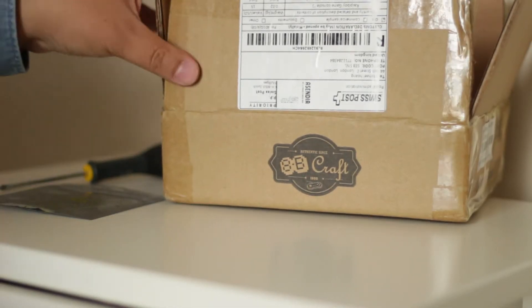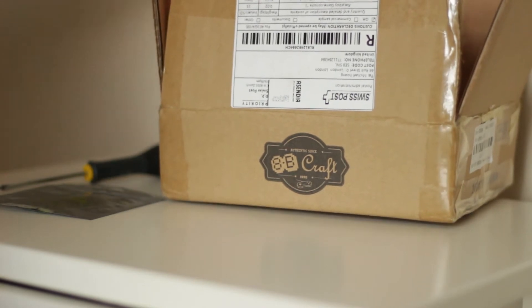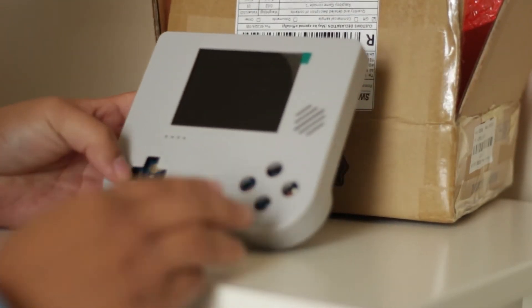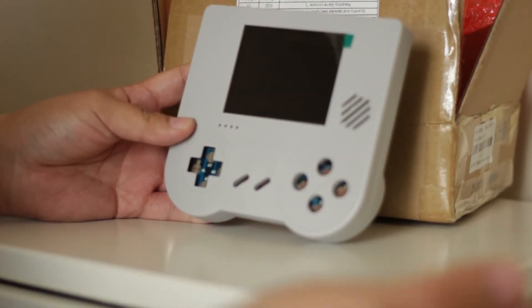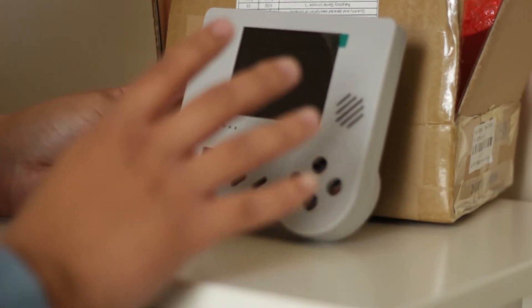Hey guys, so I've got a special package that just came the other day. This is the Raspberry Boy, made by a French engineer called Pierre-Louis Boyer. He created a Kickstarter campaign for it. As you can tell from my other videos, it's a handheld console, and what's special about this is that it requires zero soldering.